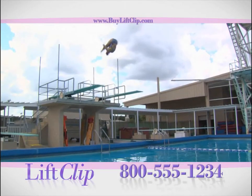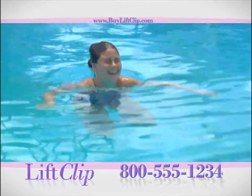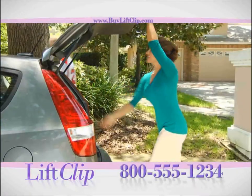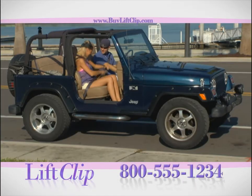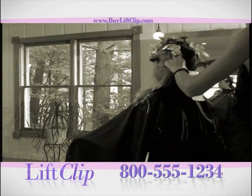Can your hairspray do this? Unbelievable! Whether you're an active mom always on the go, or going for a ride and letting the wind blow, you'll love how the Lift Clip always stays in place.